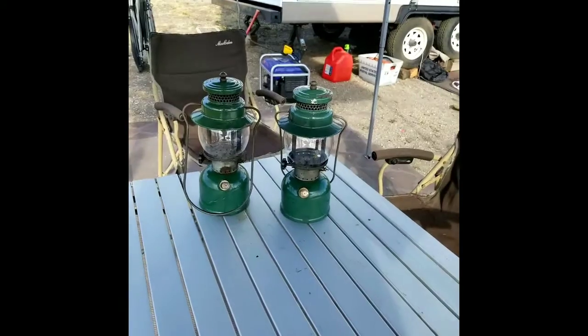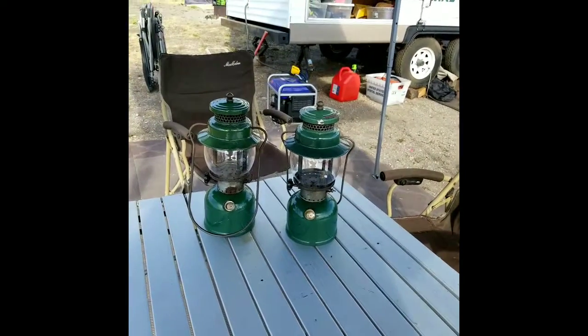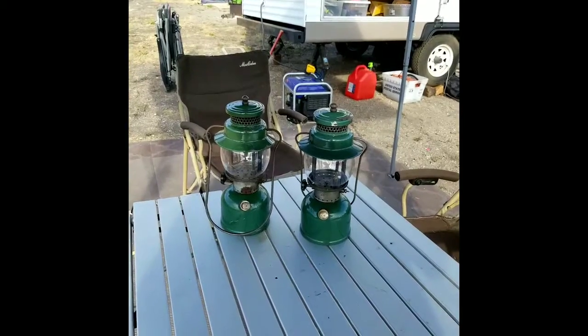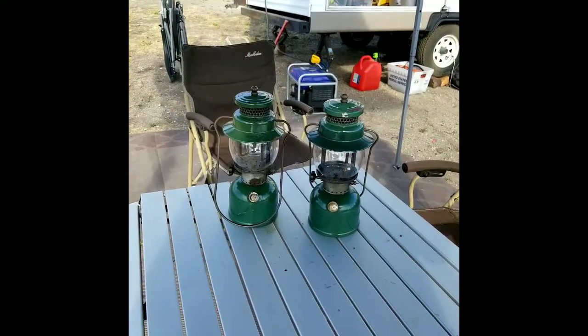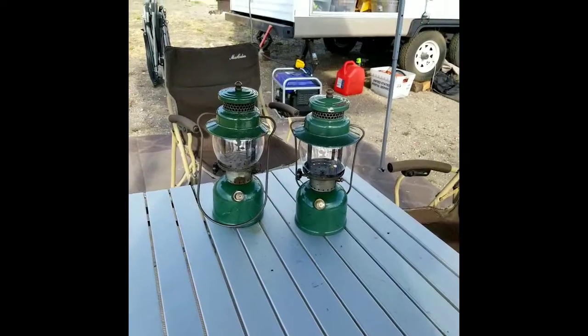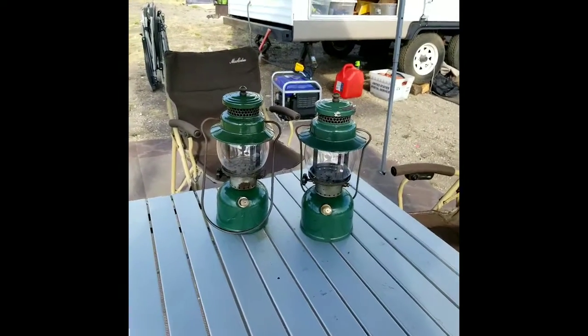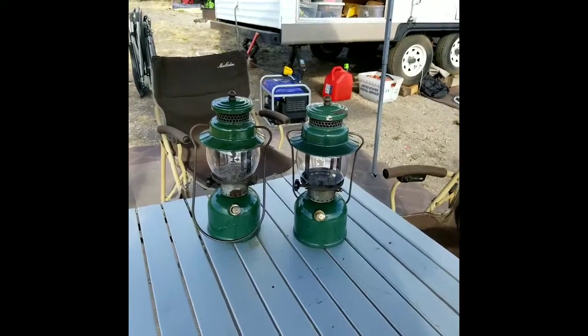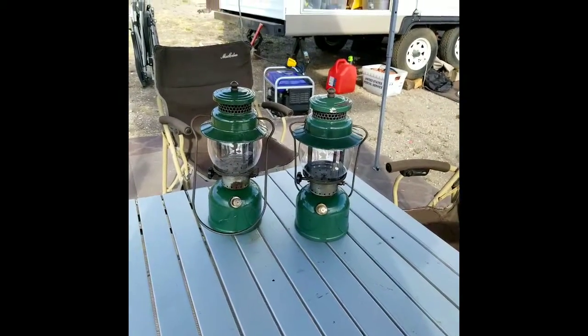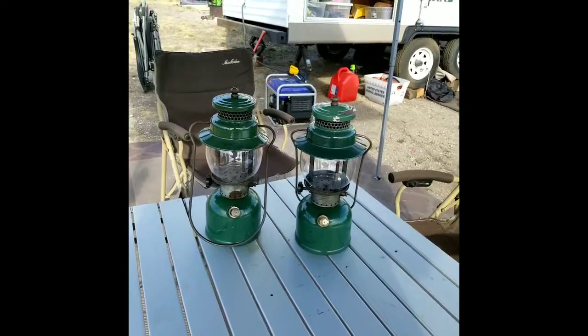Here are a pair of 242 C's that I just picked up. I'm right now on a camping trip and I grabbed a handful of lanterns and brought them with me. These are two that I just picked up and they had just got shipped from two different people, but I got them on the same day, the day before my camping trip. I'm going to pull these apart and see what's going on with them and see if we get them fired up.